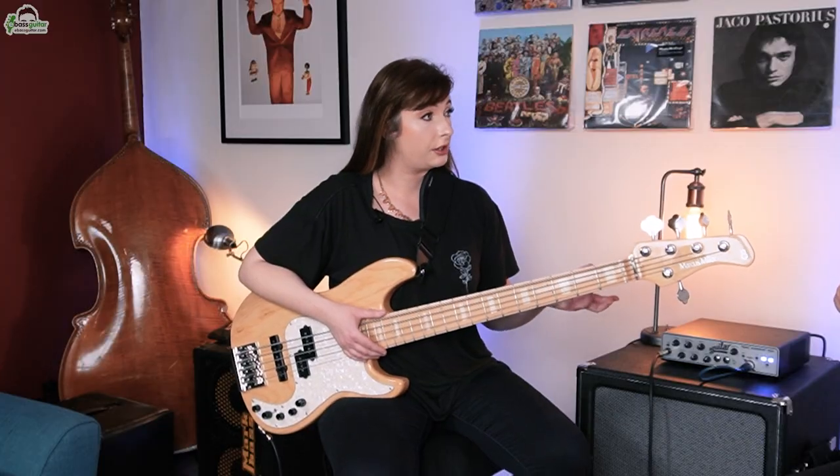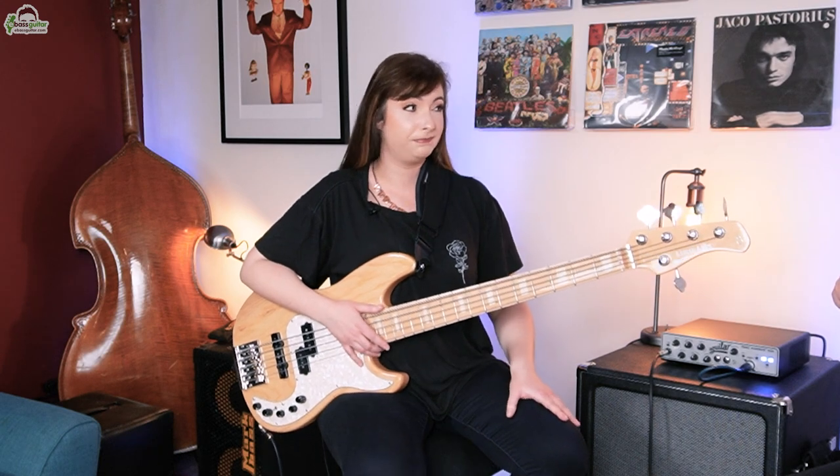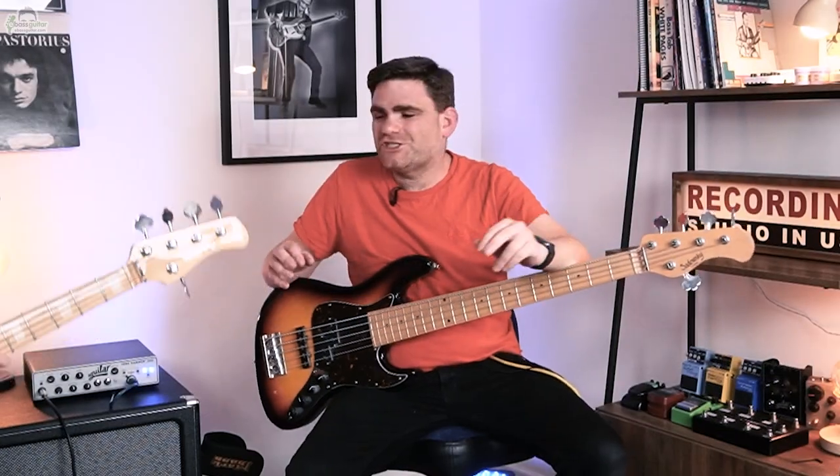Mostly due to the key changes — there are some quite decent key changes that require that really punchy low end that detuning a four string just wouldn't quite give you. Do you find it makes certain lines fall under your hand better? Much nicer, yeah, and gives you those fat low notes too. Certainly does. So let's move on to tip number two.